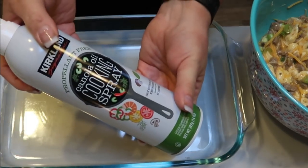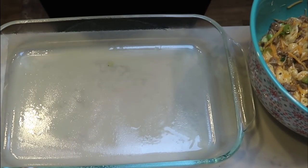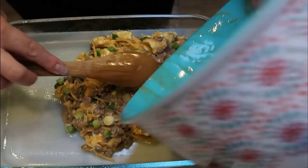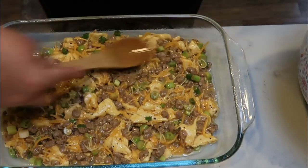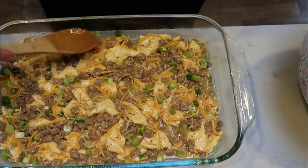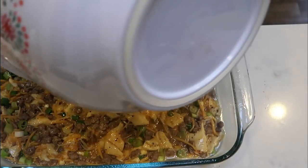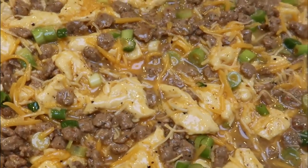I have some nonstick cooking spray and I'm going to generously spray my nine by thirteen baking dish — that's the size I'm using. We're going to add our comfort food casserole to the dish. The recipe says you can use a smaller dish, but it cooks better in the nine by thirteen. These biscuits will poof up as they cook, making your casserole thicker. Spread it out as evenly as you can, and this goes into the oven at 350 for about 25 minutes, or until cooked completely through.